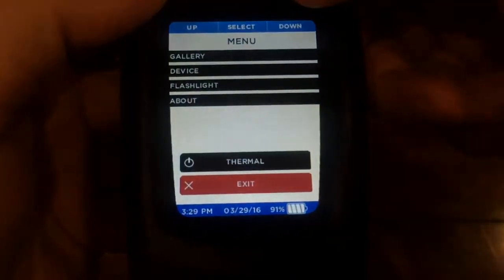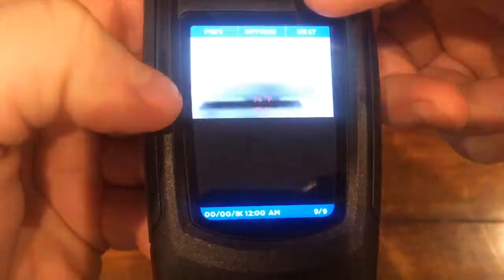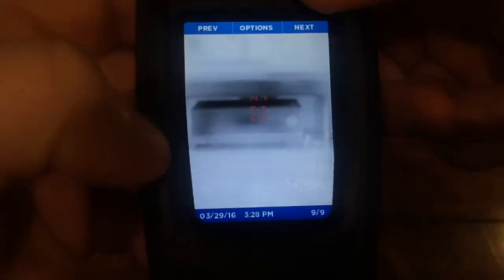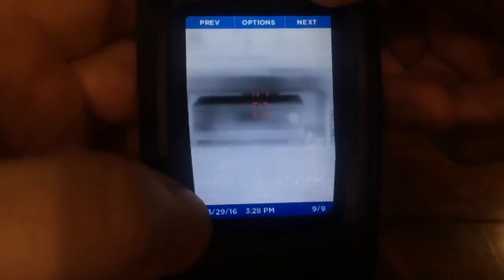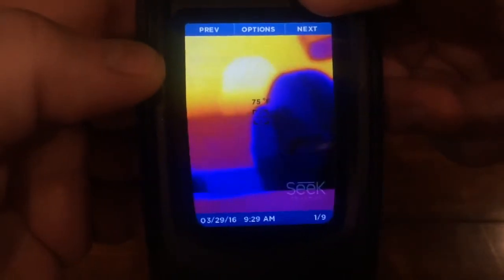The middle button pulls up the main menu, where you can manage all the settings for your Reveal and also review any captured images in the gallery. The timestamp and date will show on the bottom, and if you have temperature enabled it will show in the center with a temperature reading.